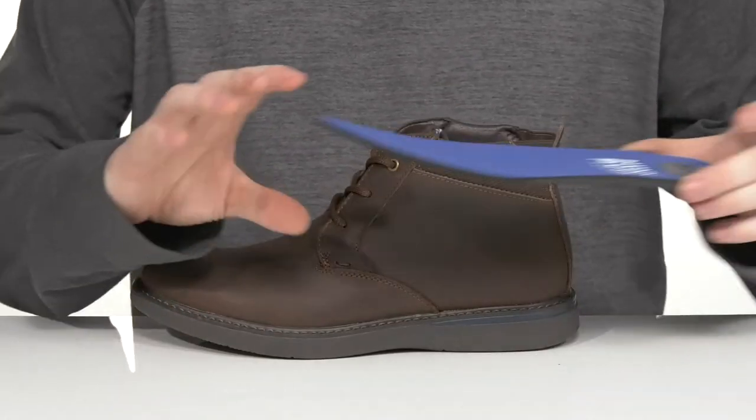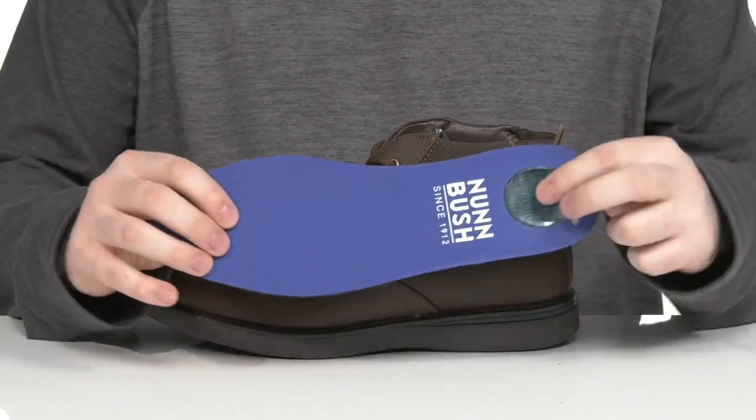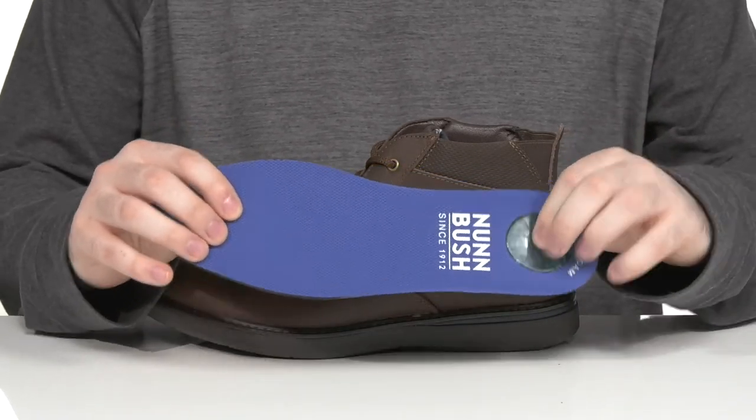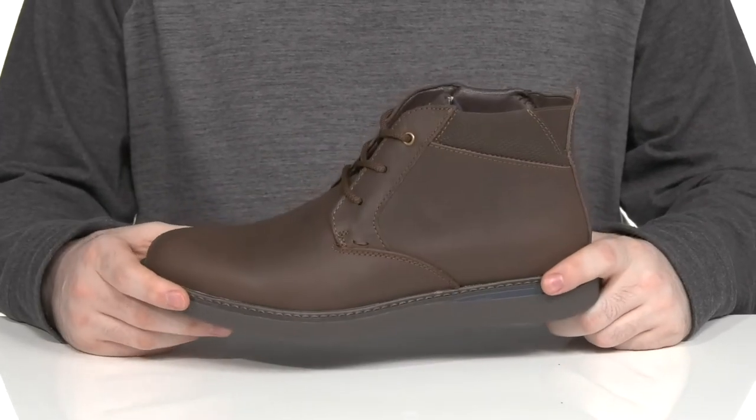It comes with a removable foam footbed made of memory foam to keep you feeling great, as well as a comfort gel pod in the heel for shock absorption, while it sits on top of a welt-stitched midsole to give this boot a long lifespan.